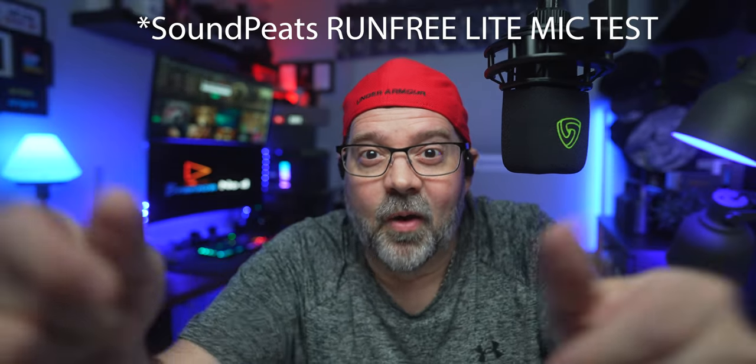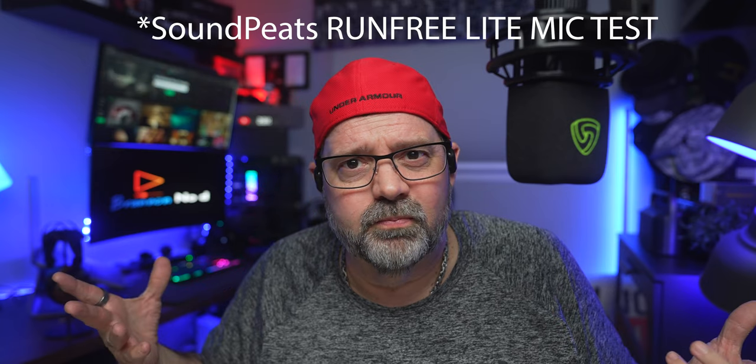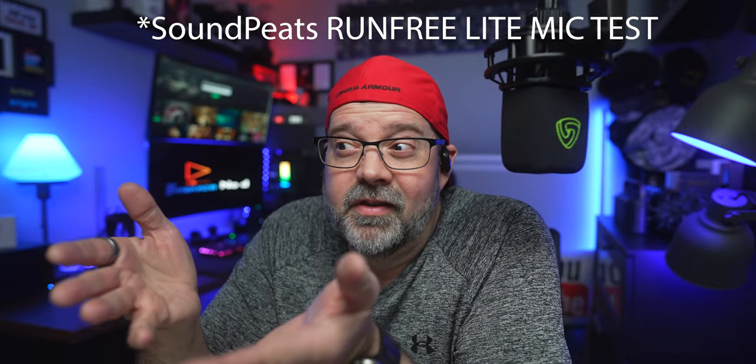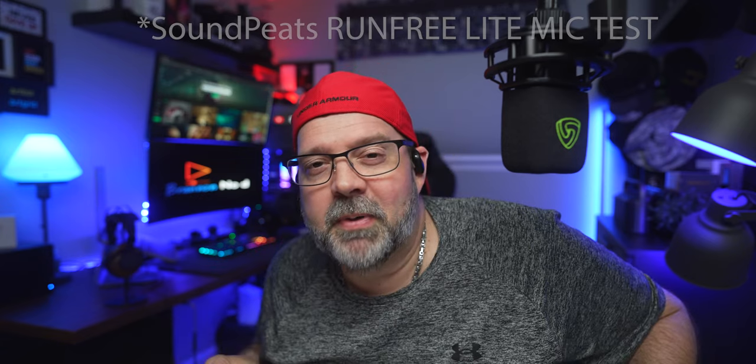We're going to pause the music and since we still have them on, let's go ahead and test out the mics next. This is a professional mic — let's hear how the Soundpeats Run-Free Light sounds right now. Hopefully it sounds good. I've not really ever tested an air conduction headset before. Let's try it out in a noisy environment — that is a noisy restaurant ambient. How am I sounding now? Is it canceling out that annoying background? Of course I won't know until I'm in post. That was quite impressive — very impressive. Not bad at all. These will be great for phone calls, receiving and making.